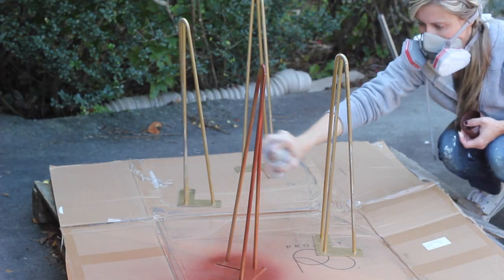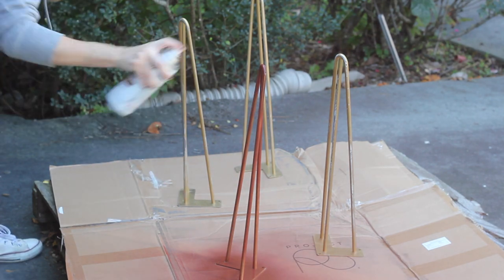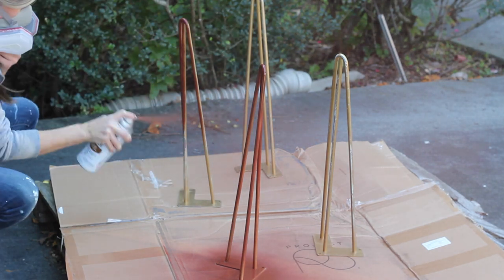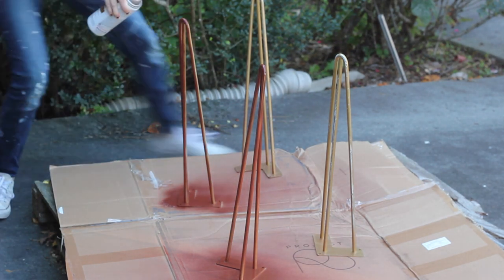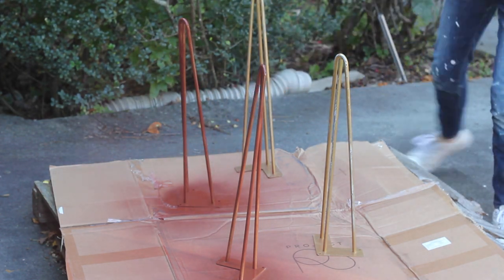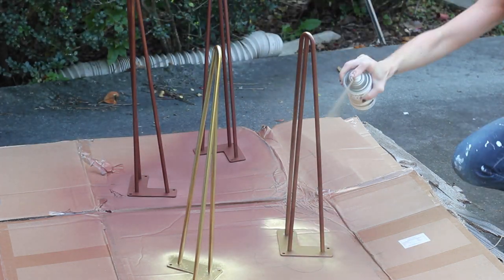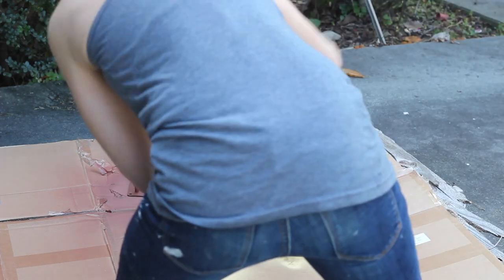While my stain dried I spray painted the hairpin legs. I had these left over from another project so they had previously been spray painted gold, but the paint was chipping and there was some sticky residue on them. So the first thing I did was clean them with acetone, then I primed them with a rusty metal spray paint primer, and then I spray painted them with my favorite metallic gold spray paint, which I will link to below.